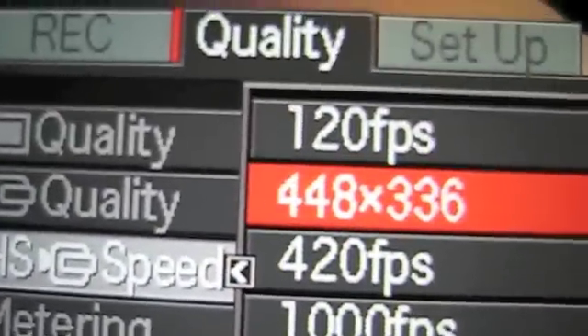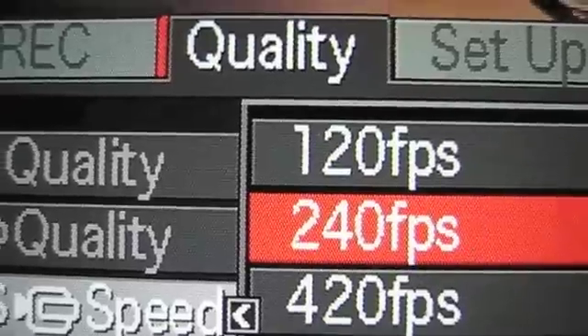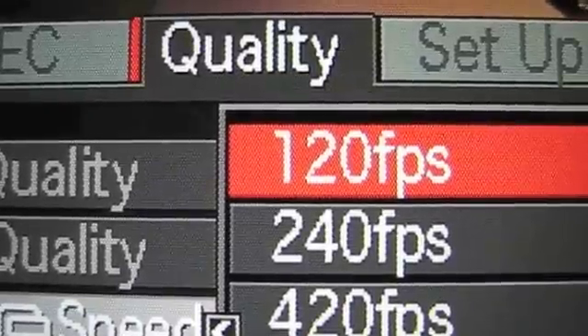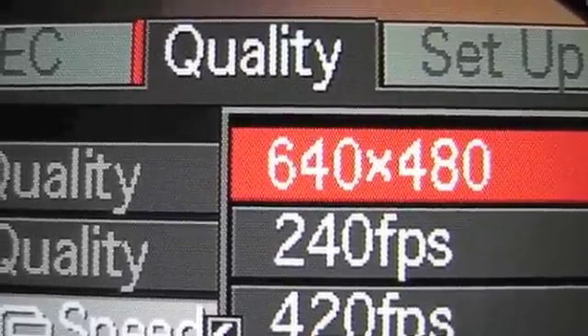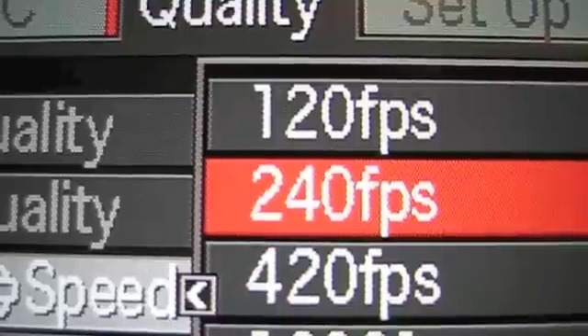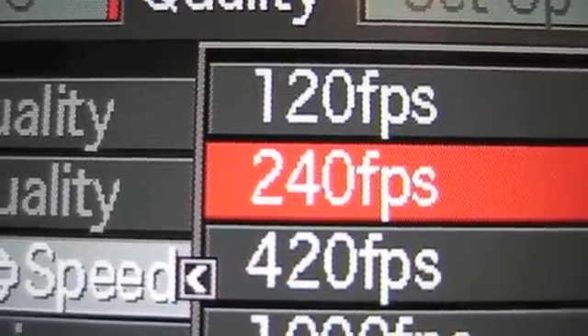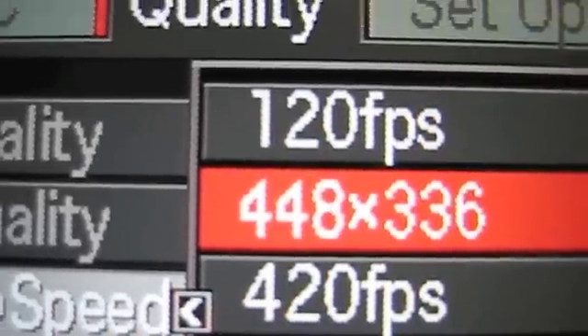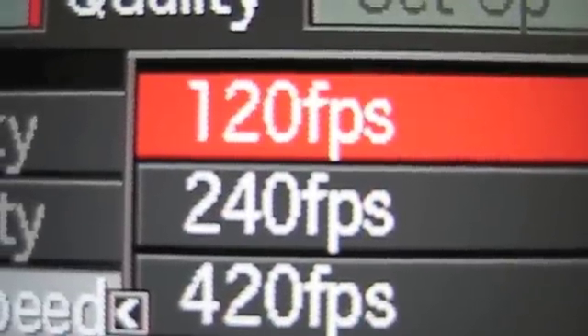Ideally, if you're going to use this camera with the V1 software, 120 frames per second works better. At 120 FPS the frame size is 640 by 480, which fits more closely into the video window that V1 uses. If you switch to 240, the frame size drops to only 448 by 336, and when you import those clips into V1, as it expands them to fit the video window, the clips will be a little pixelated — the edges and lines between body and background will get pixelated. So I recommend keeping the setting at 120 FPS.